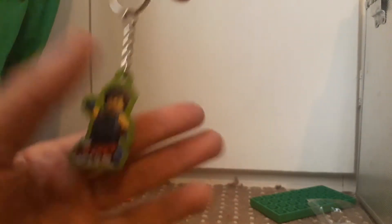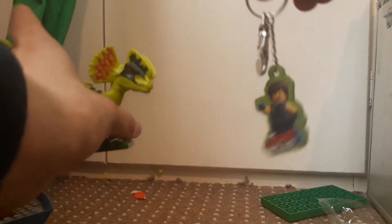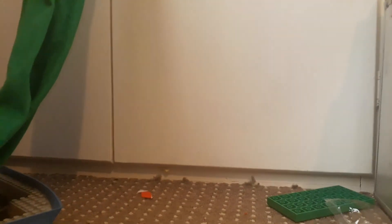I suppose I really should do a size comparison — here's my hand and here's the key ring. So key ring and me. It's not the biggest bit, it's a nice little freebie.